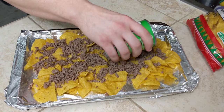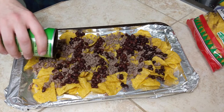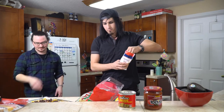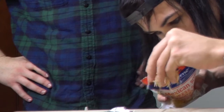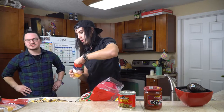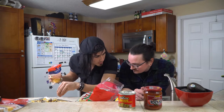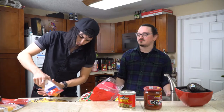We've got our first layer — chips, meat, beans. Now we need the cheese. We're going to throw some cheese on this. You can be a little bit more generous with the cheese, especially when you've got two bags like we do. It's going to be a very cheesy nacho. That right there is excellent.